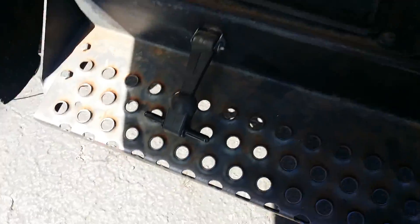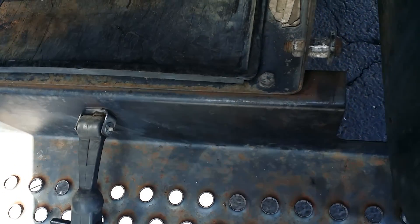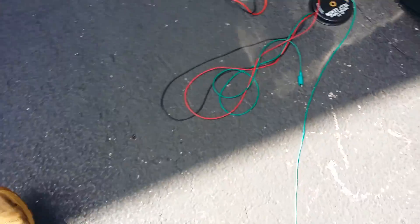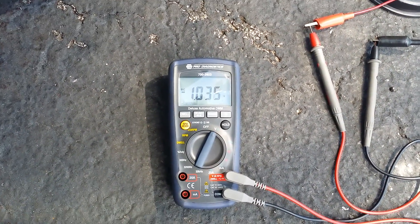Then you'll want to move your terminal over to the other side of the battery and take measurements.